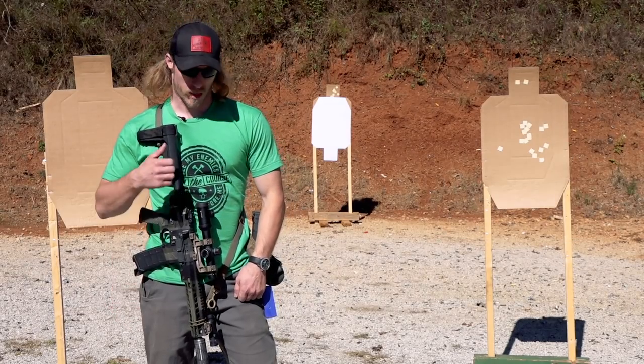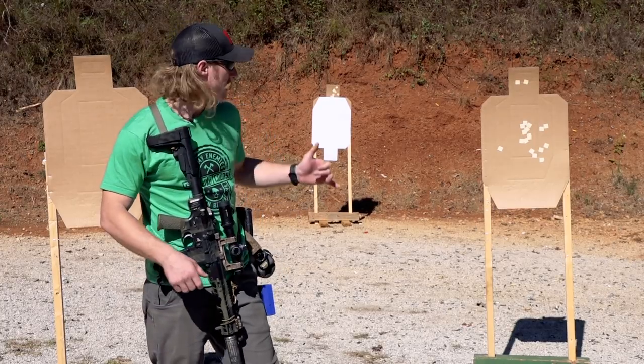Hey guys, Chris Wimert, Veil Solutions. Going to do a little work with the carbine today at varying distances.